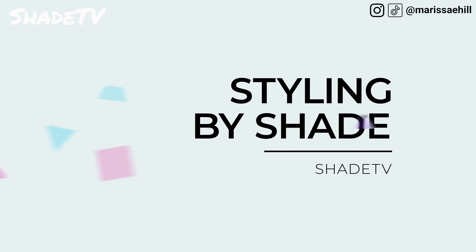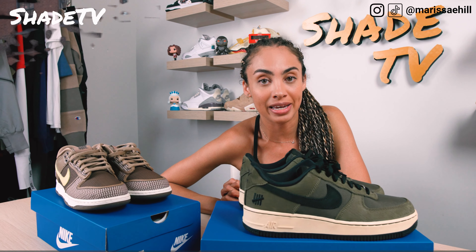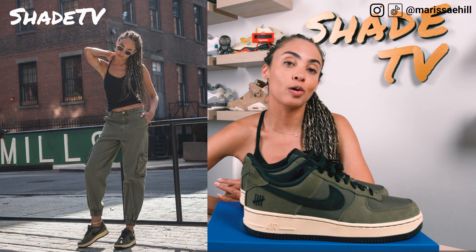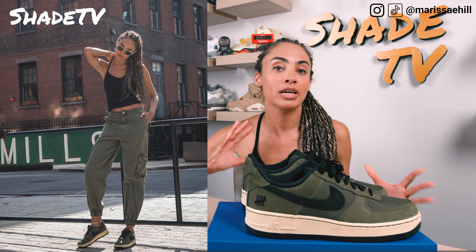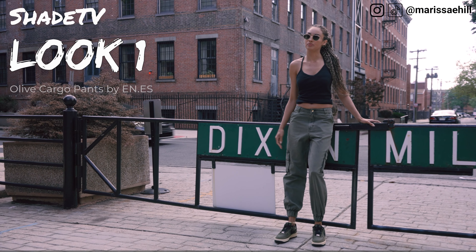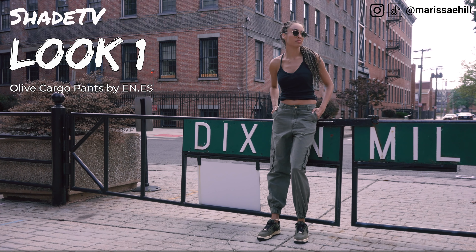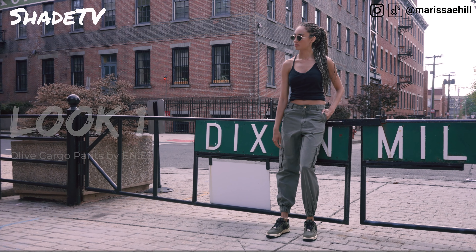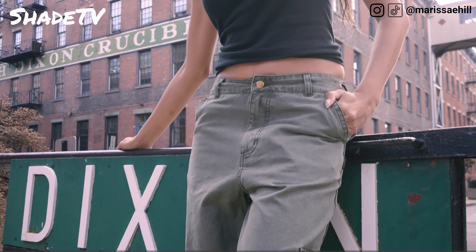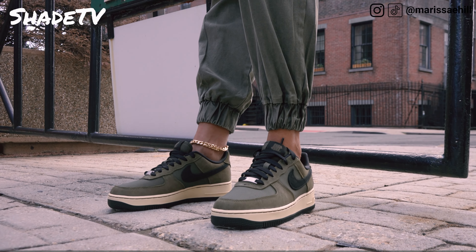Now let's jump into styling. For the first look, I decided to wear some nice olive tone cargo pants by Ines — you can find those at Culture Kings. They paired perfectly with both of these shoes. That olive tone just really provides a nice earthy look, and I think both looked very good with it. I also wore just a simple black tank. If you're interested in buying anything from Culture Kings, be sure to use my code down below to get your pair of free sneaker guards.